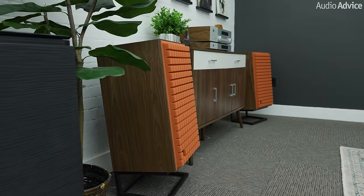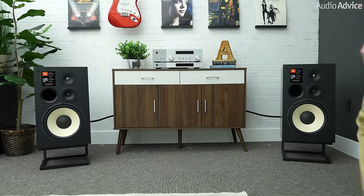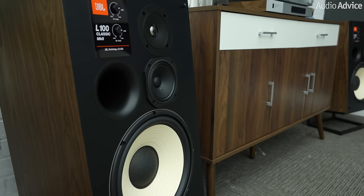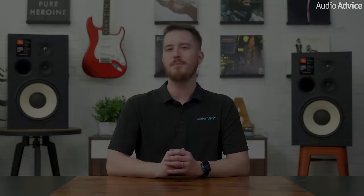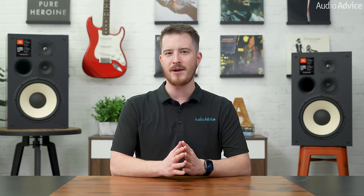Knowing the variations of rooms and systems out there, we listened to the JBL Mark IIs against the wall and then pulled them out into our room to explore how their sound would change. We also tried both high-end tube and solid-state amplification and found the L100 Mark II sounded great with either option, allowing the sonic benefits of each topology to really shine. If you need help deciding where to place these in your room or what amps to pair them with, just reach out to our experts at AudioAdvice.com.